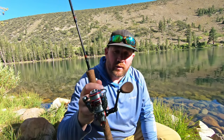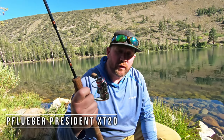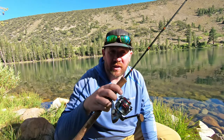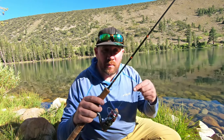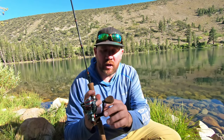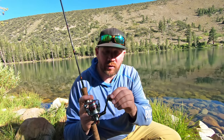The reel I use is an ultralight reel — it's a Pflueger President XT. I don't remember the exact model size, either 30 or 25, but I'll put the model number on screen for you. Great little reel. Seven ball bearings, carbon fiber along the handle, great drag, and cork grip. It feels great.